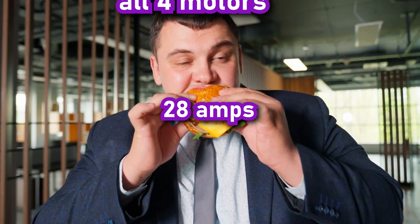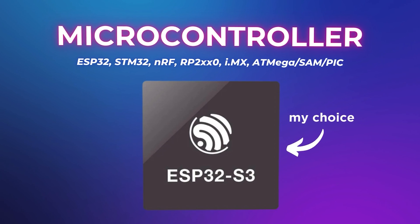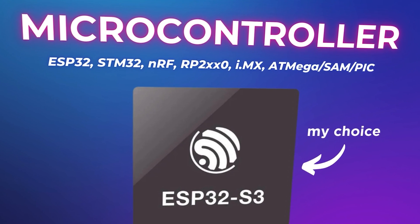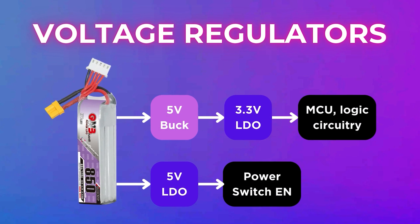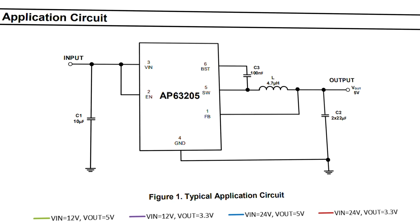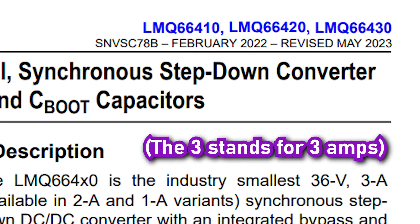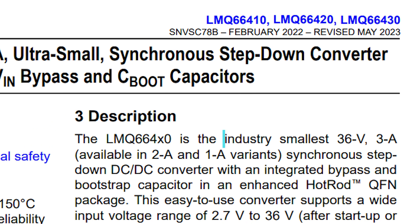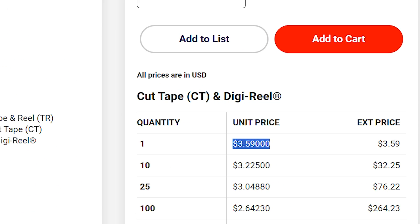With up to 28 amps total being drawn from the motors and 3.3V logic with an ESP32-S3 microcontroller, at least three voltage regulators are needed on this board. For the main 5V supply, an AP63205 with a large inductor and some capacitors was used, outputting up to 2 amps and being cost effective. Reflecting back though, the LMQ66430 is preferred because it outputs 3 amps and makes for a smaller design, even if it's more expensive.